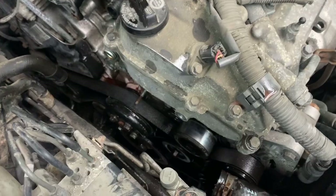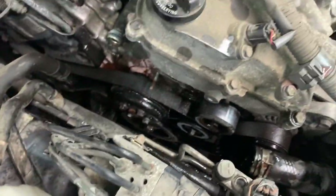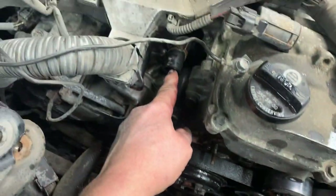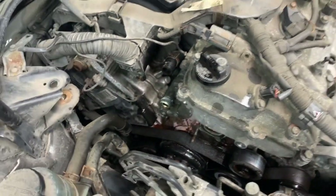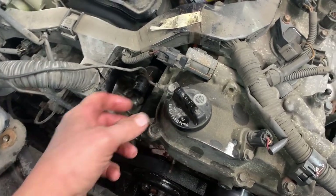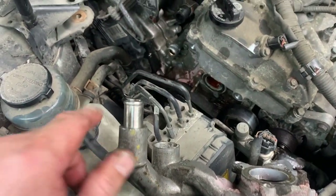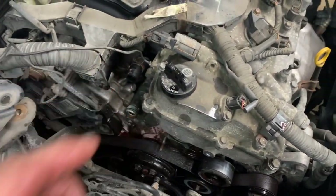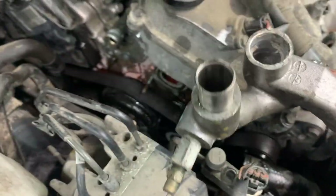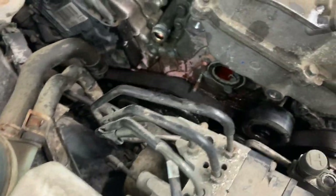Spray penetrant down in there to soak the rubber seal and help it come off. When you undo the hose, get a small skinny screwdriver, open it up a little, and spray inside underneath the hose and the metal pipe. Work it around, then pull it off and get the whole thing out. The thermostat is inside there.